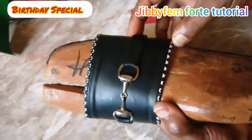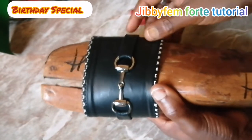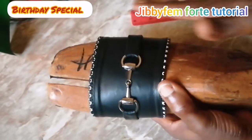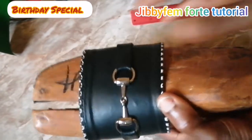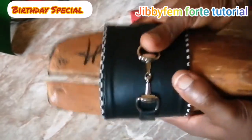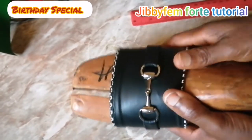In my next video, which is going to be tomorrow by the grace of God, we are going to be going into how to create the footbed and how we can go about lasting it. Thank you once again for joining me today. I still remain your Shoe Making Made Easy — see you next time, bye.